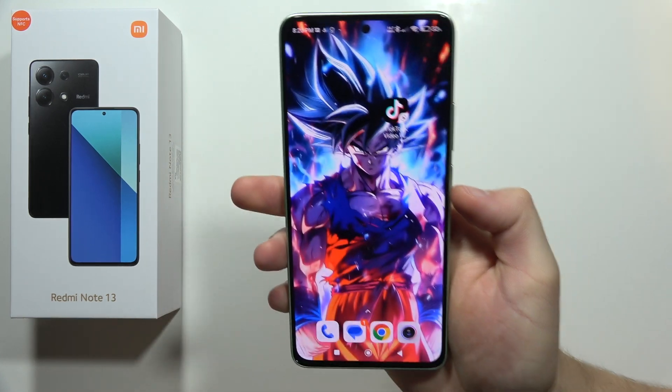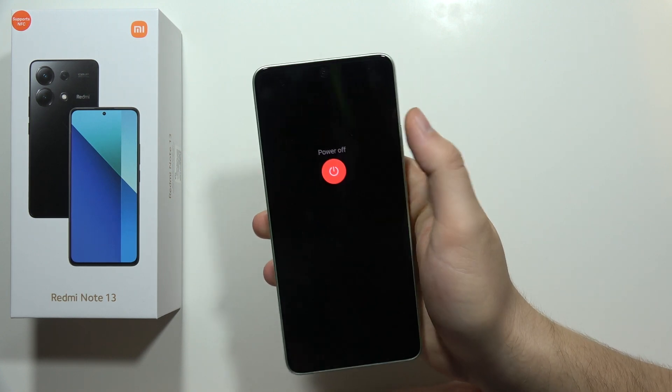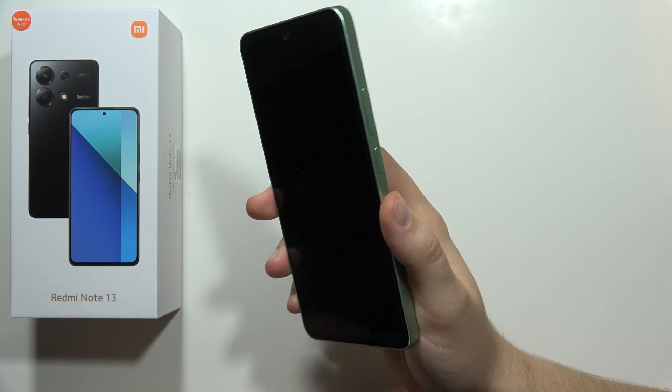Hey! To enter Recovery Mode on the Redmi Note 13, first of all you have to power off your phone — for example by holding the power button — and now when your screen goes black,